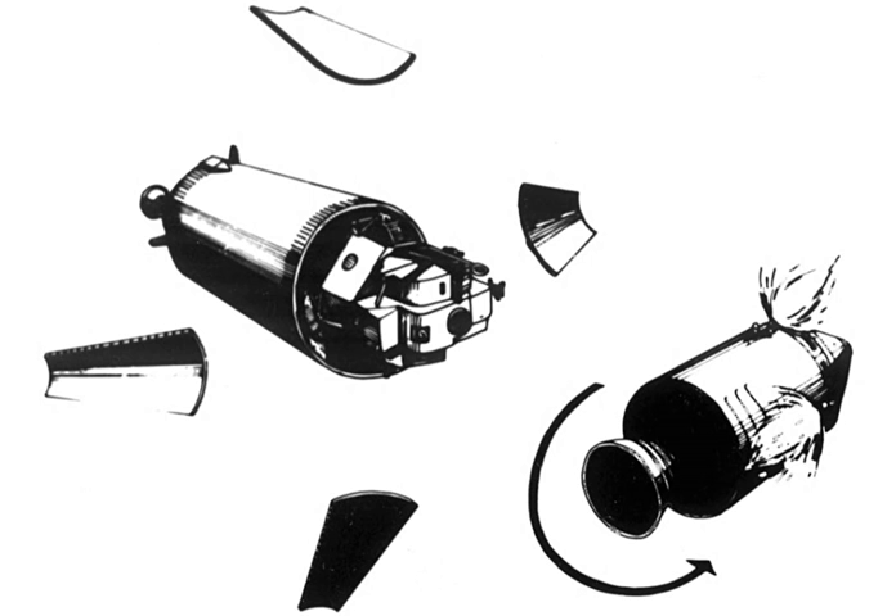The Block I SLA used on the early Saturn IB launch vehicles had panels that opened at a 45-degree angle but did not separate from the S-IVB. One of the panels did not open the full angle, preventing the crew from approaching the S-IVB for fear they might strike this panel. This was corrected with the Block II SLA design used on all crewed Saturn V Apollo flights starting with Apollo 8, which detached the panels and pushed them away from the S-IVB with springs.